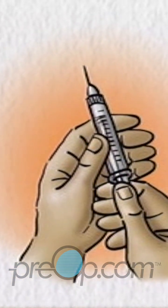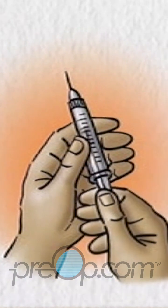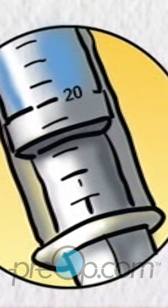Pick up the syringe and remove the needle cap. With the syringe held upright, pull the plunger back until the end of the plunger is at the mark of your dose, which in this example is 20 units. There is now air in the syringe.